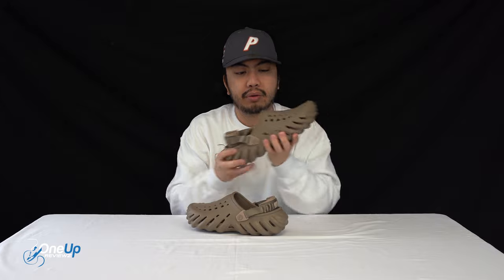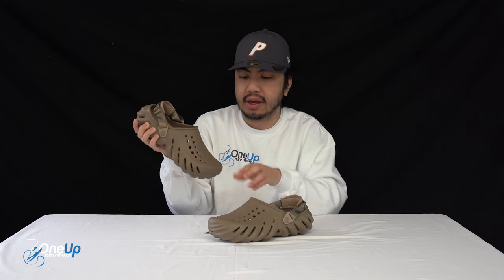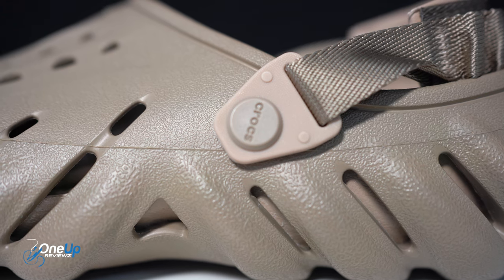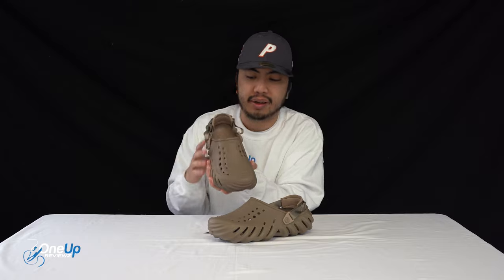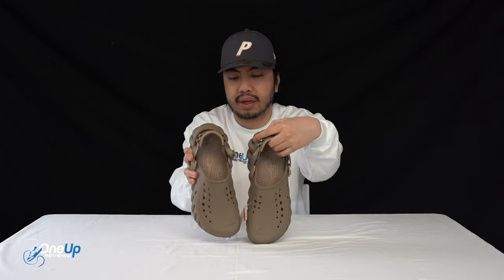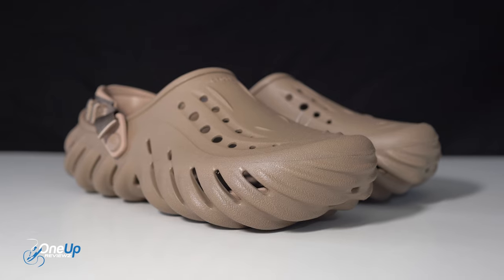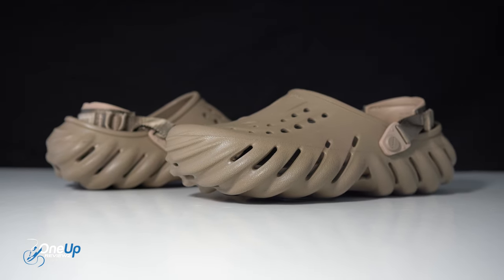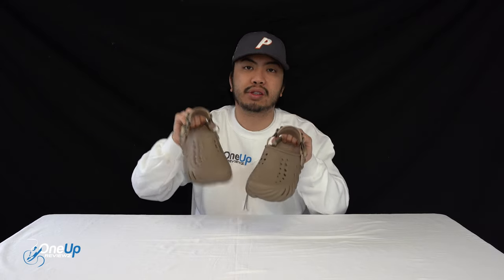That rounds off my review. I'm a big fan of this color — the khaki, mushroom, bone tone. There's a real resurgence of these pastel tones right now, and this khaki is really dope. It also comes in a range of other colors: Atmosphere, Black, and Storm — which is a dark blue — but I wanted to go with this one and I'm very happy with this purchase. Now you're going to watch me try these Echo clogs on.